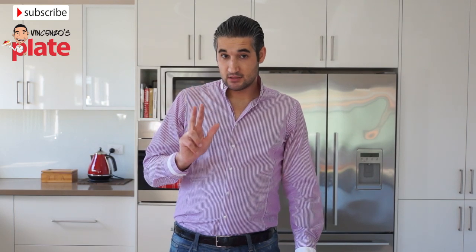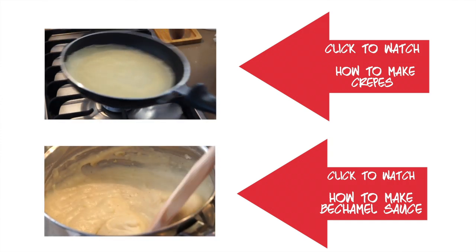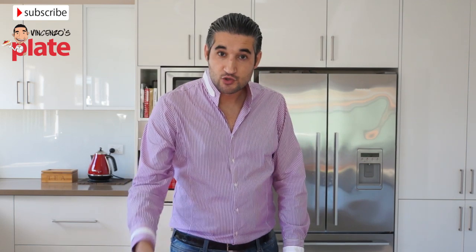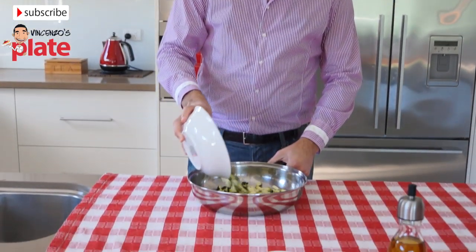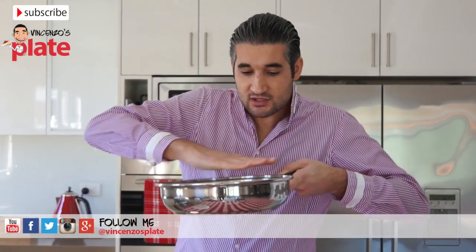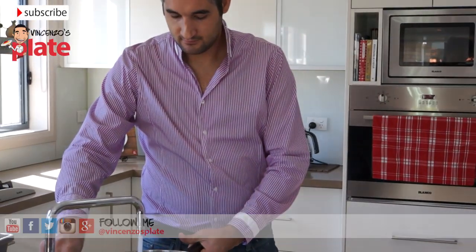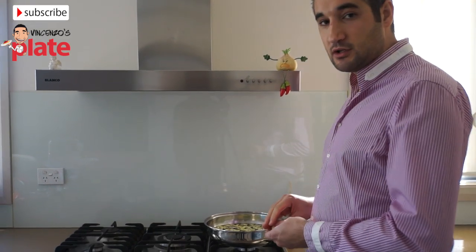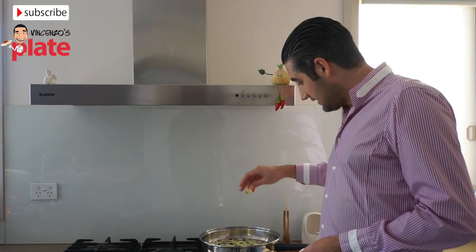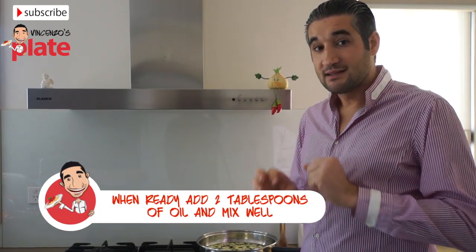This dish needs three steps. For the first step we need these ingredients, and later on I will show you the other two steps with the other ingredients. Now let's sauté those zucchini. We get our saucepan, place the zucchini in there, cover them with water — just enough to cover them — place it on the stove at medium heat, add the garlic, and cook until the water evaporates. That's when the zucchini are ready.